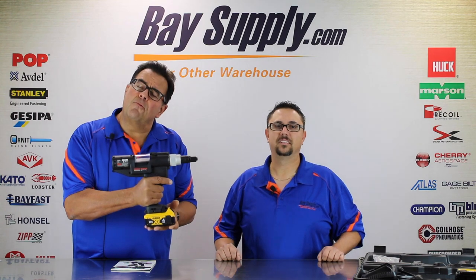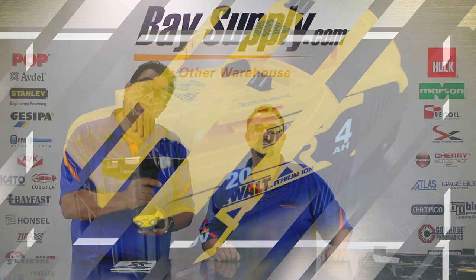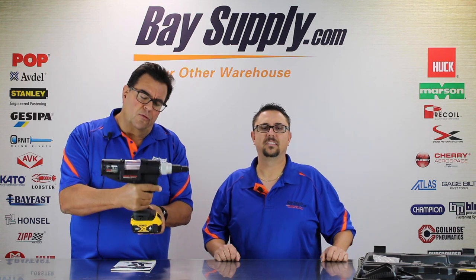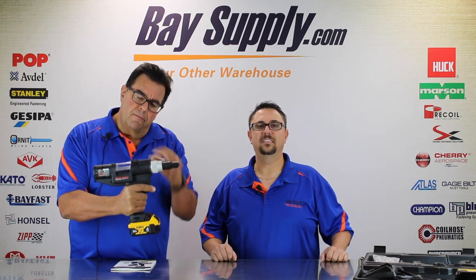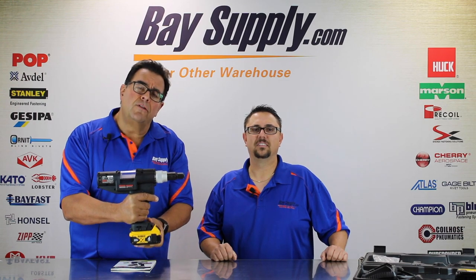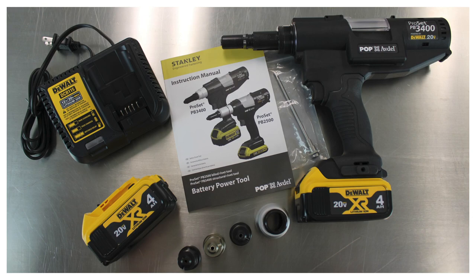We're really impressed with the quality and durability of the PB3400. It's got the renowned DeWalt battery system, and you can pick up batteries easily in a variety of different sizes. It's nice that they include the four amp hour size with two batteries in the package. The tool is beautifully balanced with a nice rubberized grip and an easily removable mandrel collection system — overall, a really fine heavy duty tool capable of quarter inch and 3/16th diameter structural riveting.